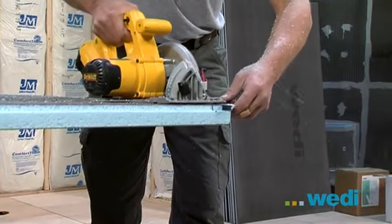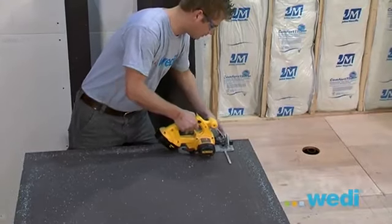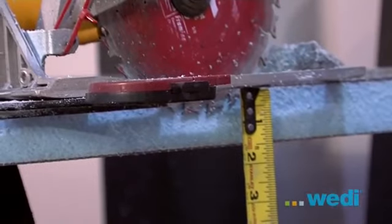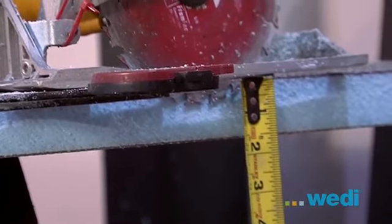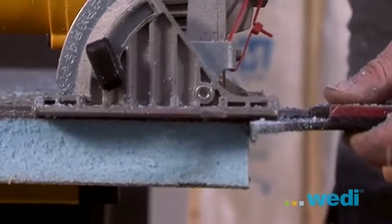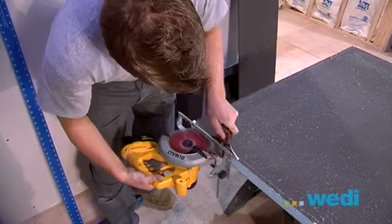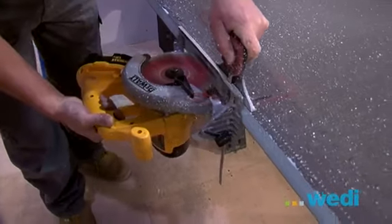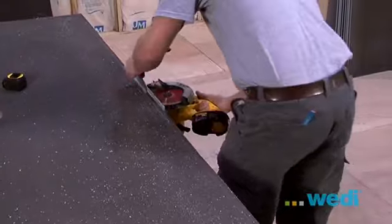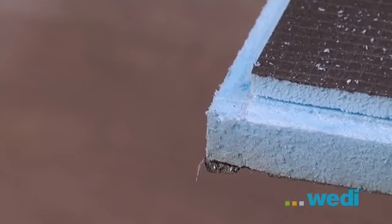Any tool that cuts wood will easily cut all Wedi products. Here we're using a skill saw that has an adjustable guide for ease. This base required us cutting all four sides. As you see, this is a quick and easy process. Once the base is cut, you'll need to re-cut the 1½ by 1½ inch notch on all the perimeters. Do not skip this step or the system will not work. Readjust your saw blade depth to 1½ inch deep and cut the top of all the straight base perimeters 1½ inch inset from the base edges. You'll now roll the saw on its edge and use the guide to make the horizontal notch 1½ inch down from the top surface. You can also make the cuts with a straight edge and razor knife if you don't have power tools.